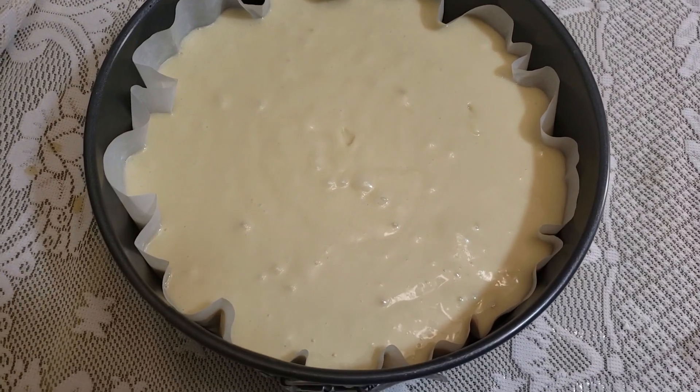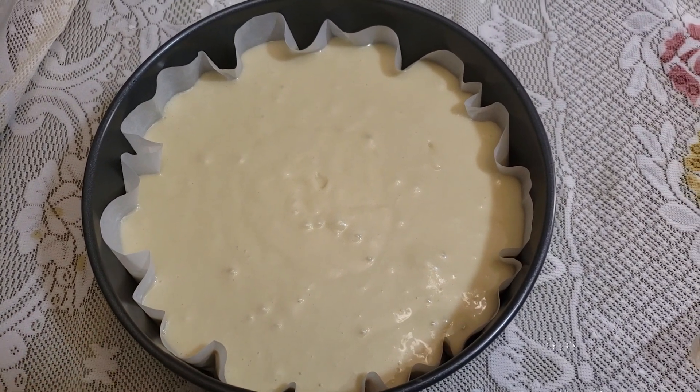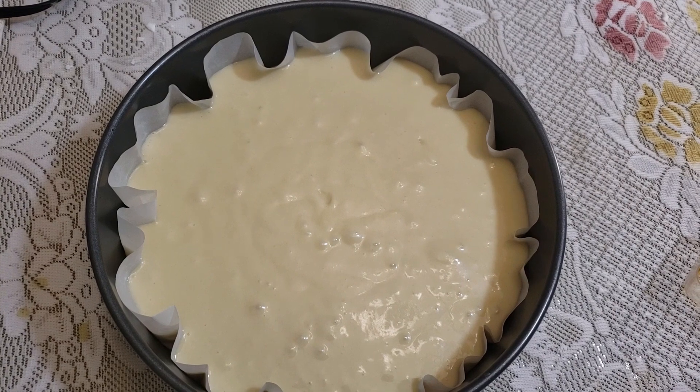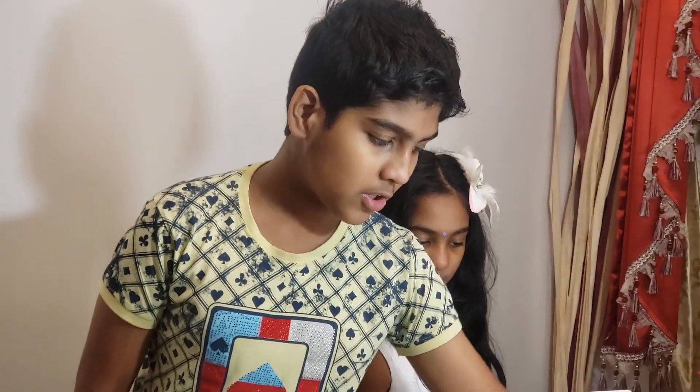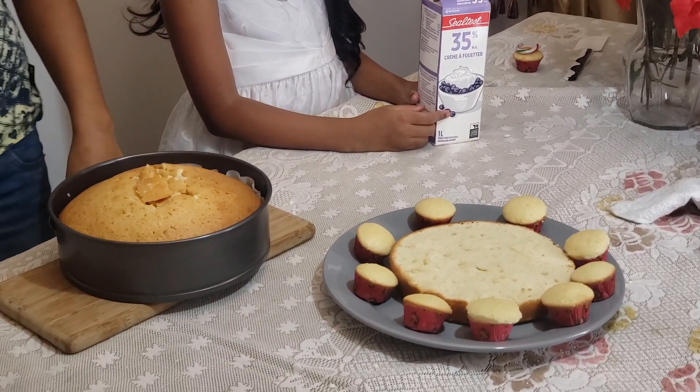Transferred the batter into this baking tray. Now I'm going to put it in the oven — it's at 350 degrees Fahrenheit. It took us 50 minutes to bake this cake. We also made small cupcakes using the extra batter we had.